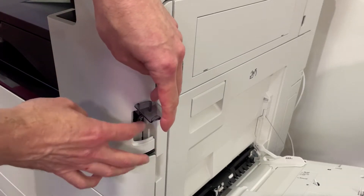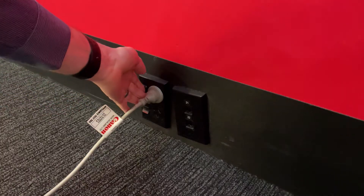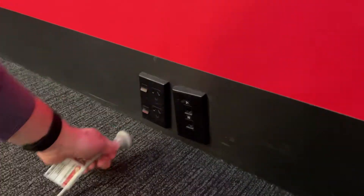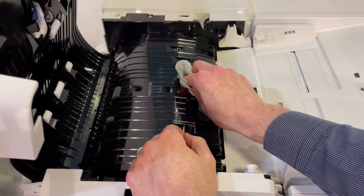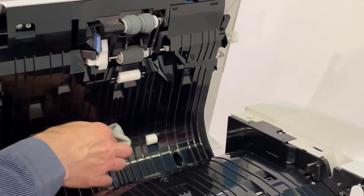First, turn off the machine and unplug it from the wall. Open the feeder cover. Using a well-wrung damp cloth, clean the rollers inside the feeder.